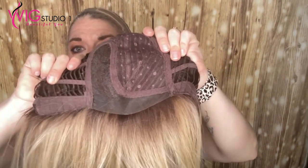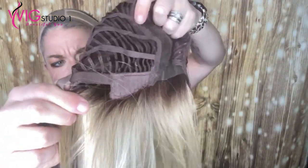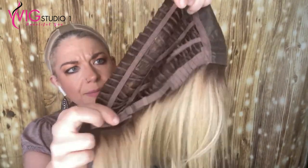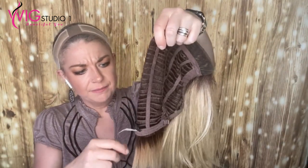Like I said, lace mono top, lace front, not an extended nape. You have felt velvet ear tabs with the nape going all the way through those ear tabs for movement and placement. Good stretch for Belletress — fits me nicely.